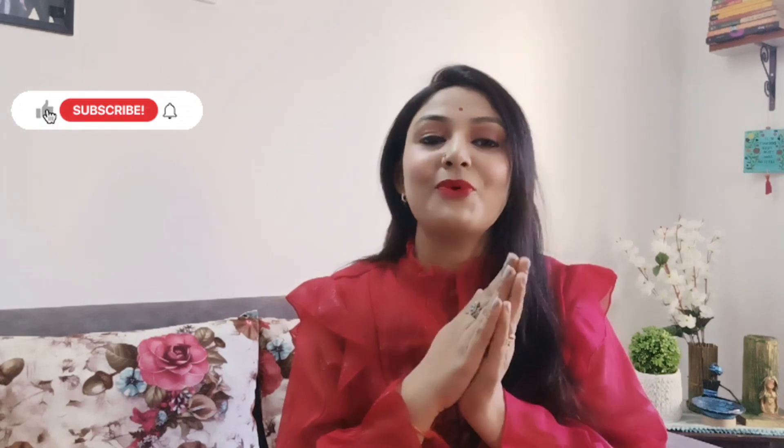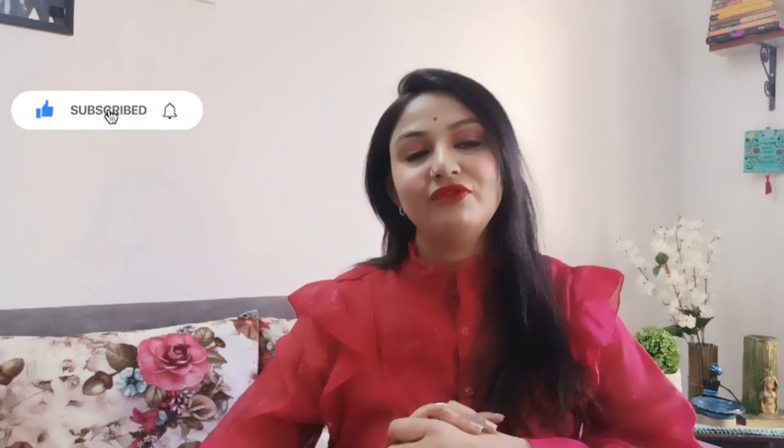So guys, this is my collection. If you liked the video, please like and subscribe to the channel. If you want to purchase anything, the links are in the description. Bye bye, take care, and thank you for watching my video.